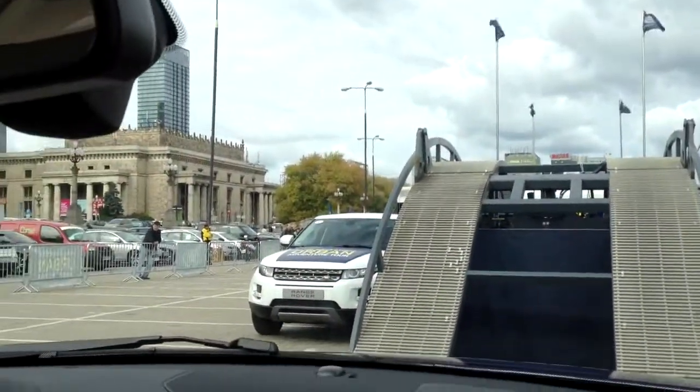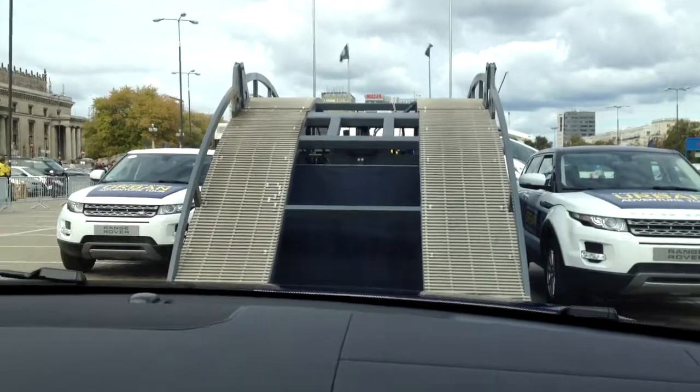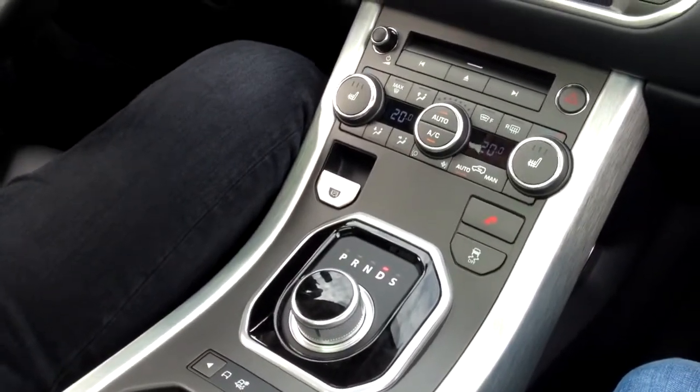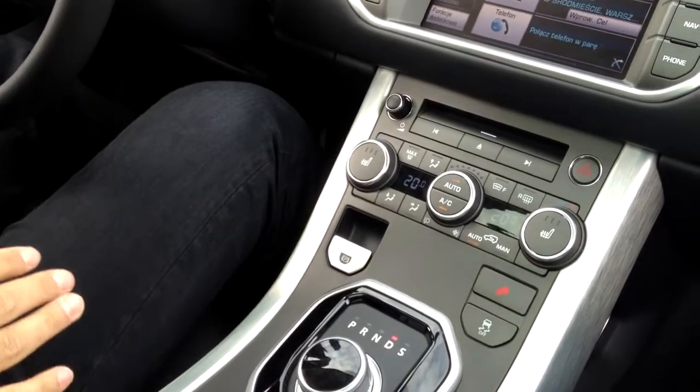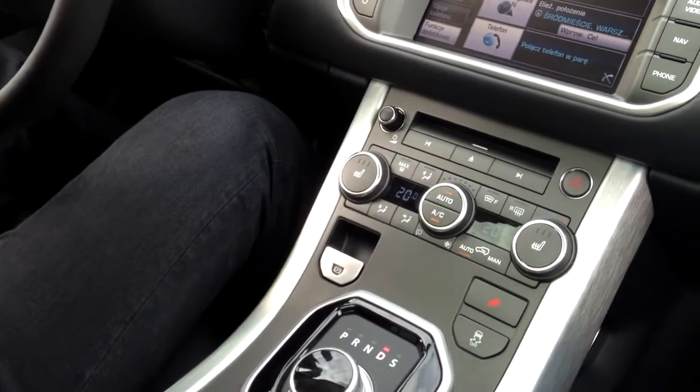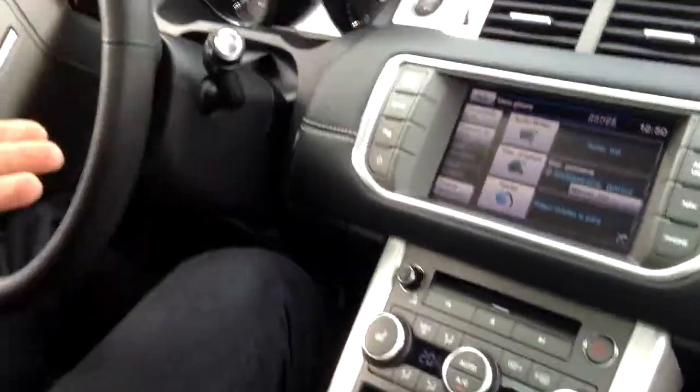I'm going to demonstrate the uphill wheel assistant. We are in this mode right now. At the steepest angle, we're going to stop for a little while and I will demonstrate that the car holds its position even if I take my foot off the brake for three seconds before I put the throttle again.